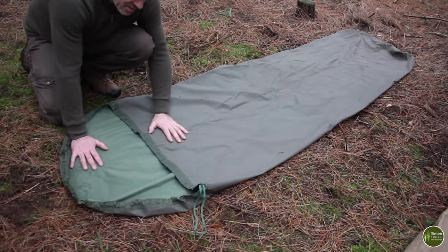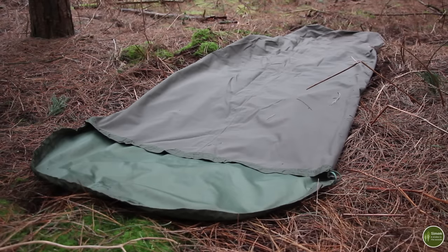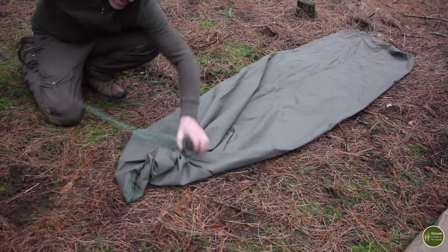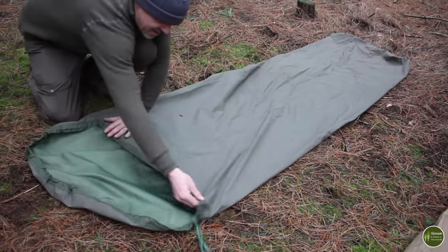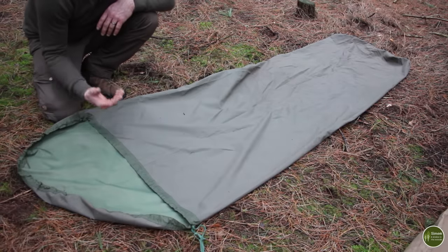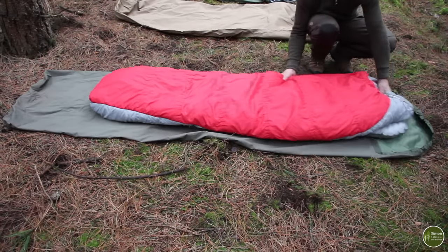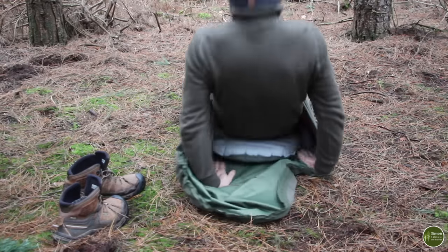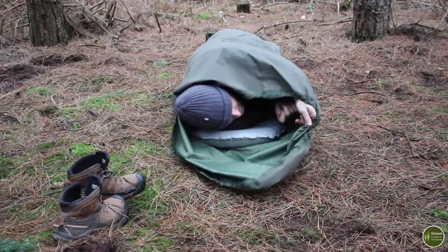Starting things off at the simple end: this is the cheapest bivvy bag I own — a British Army issue Gore-Tex sleeping bag cover. You can pick these up for about 20 pounds. They're totally waterproof. They haven't got any zip to close up the head end; you just have a draw cord which closes around your sleeping bag leaving your face clear. It's simple, there's not a lot to go wrong, no zips to snag, and they're really cheap. They're absolutely huge with plenty of room for you and kit as well.